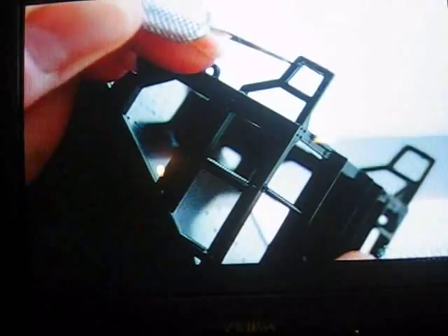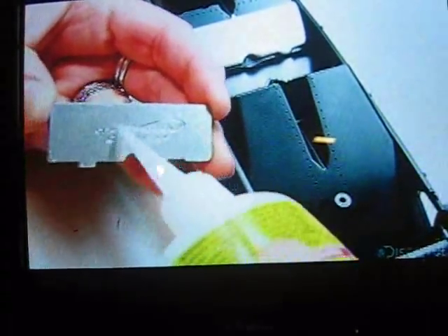That's the brake wheel she's snapping onto the end of the model. Using a hobby knife, she trims excess plastic from the train car step. She then glues a steel weight to the bottom of the train car to make it 1/48th the weight of the real thing.